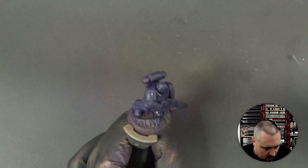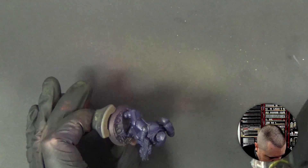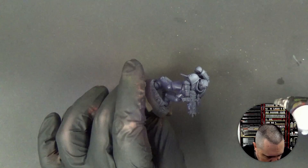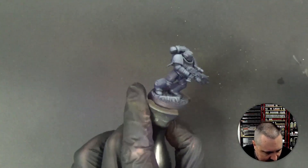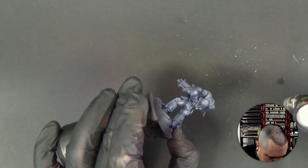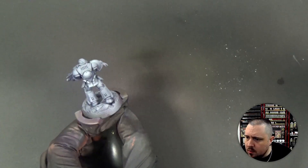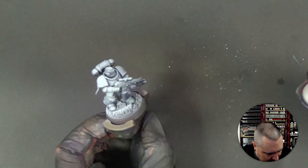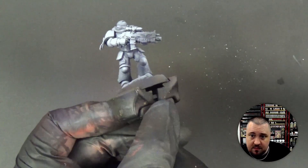We're going to highlight our guy here like we would a normal Space Marine. But it's white on purple, so we have to start very slowly and then build it up. It's hard to see what you're doing, but we figured it out. All these top parts should be mostly white anyway — there's no reason for them to be anything else because they would be the most highlighted area of our miniature. So we're building up, leaving plenty of purple.